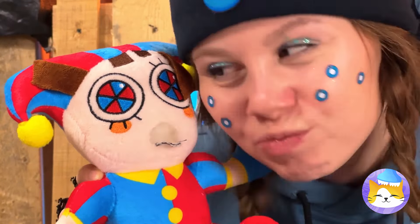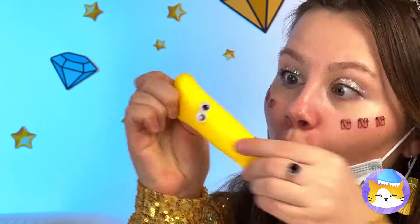Looks like a baby banana's on its way! Now you might feel a little bounce — and a slight pinch! Happy birthday! Now that's what I call a bouncing baby banana!